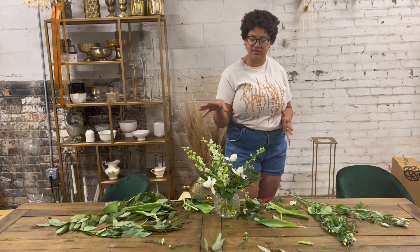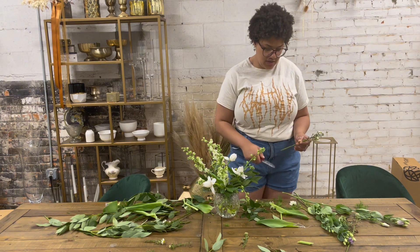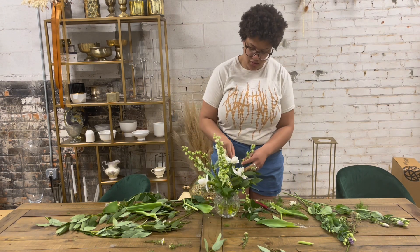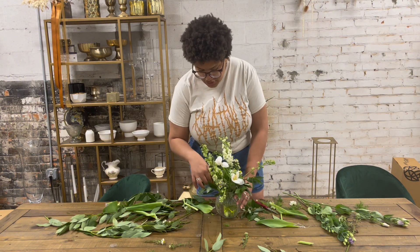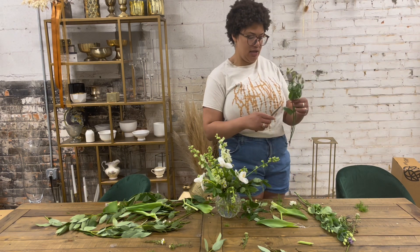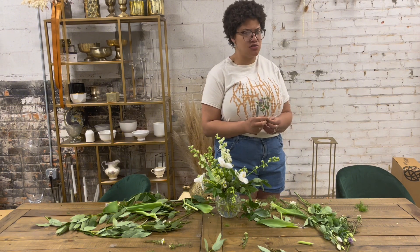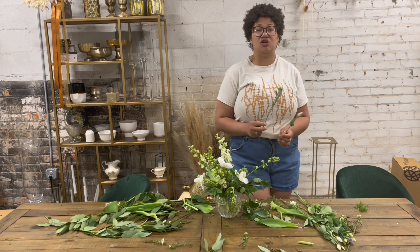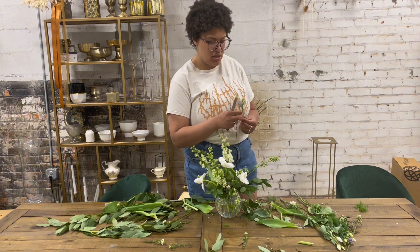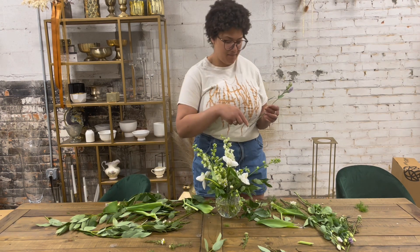I'm going to move one of these pieces of Monte Cassino more towards the front just so we can see it a little better. And lastly, we have our pop of color, which is this beautiful purple Lysianthus. Lysianthus is gorgeous — it's very dainty and pretty. Just like with ranunculus and flowers that are a little bit more delicate, I like to add it in last because it's so delicate and it breaks so easily. So I like to add little pieces in very last minute.